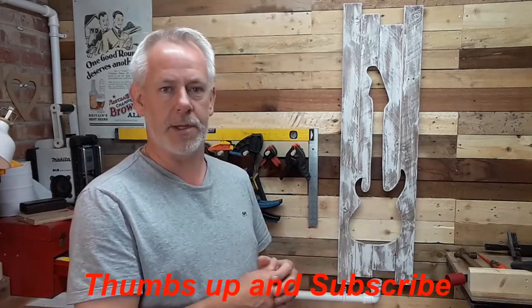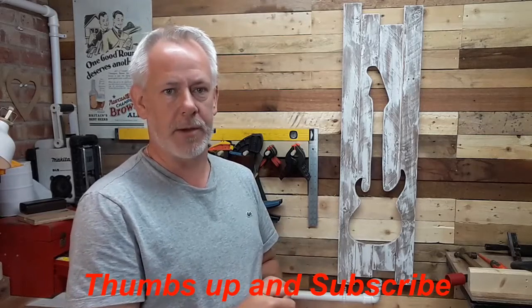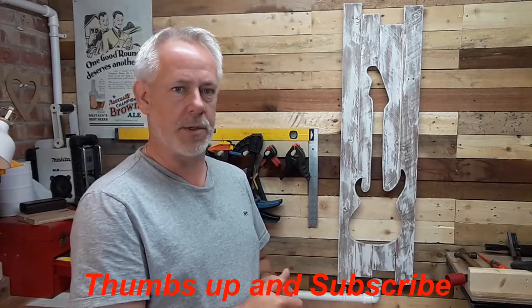If you'd like to give me a thumbs up and subscribe, I really appreciate that. Tick the bell and you'll get the notification of that video when it comes online.